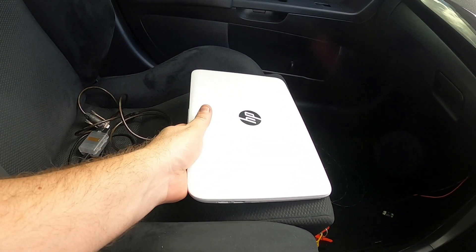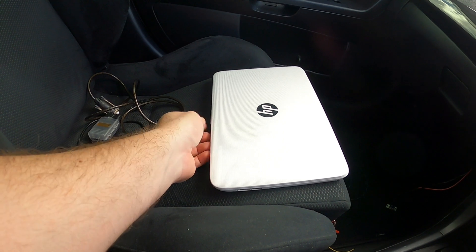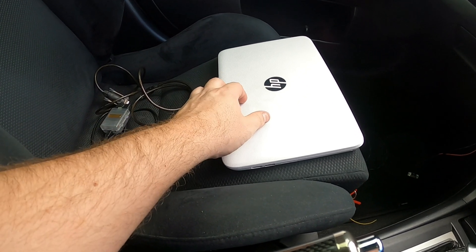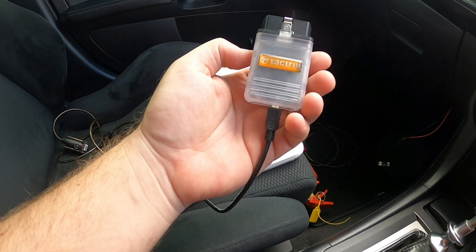Let's go through what you need. First, you need a laptop — it doesn't have to be anything special, just something that's not going to crash all the time and holds enough battery to do a couple of logs. This is just a cheap laptop, but you need to download a couple of programs, so that's the first thing.